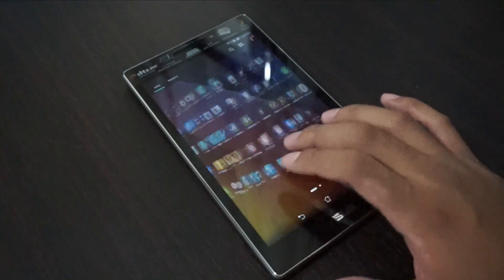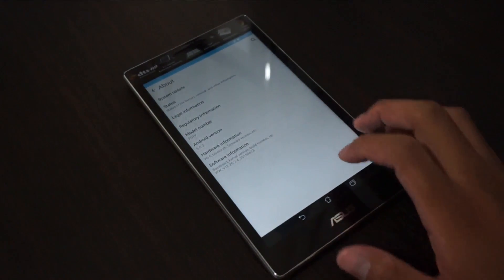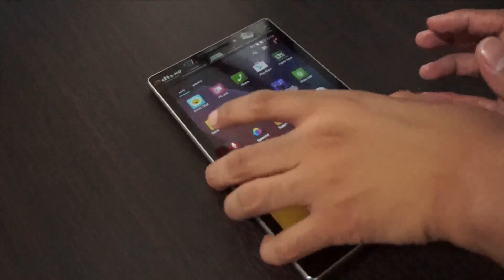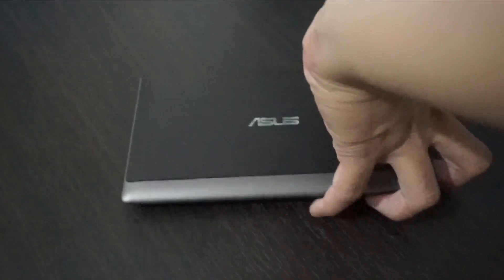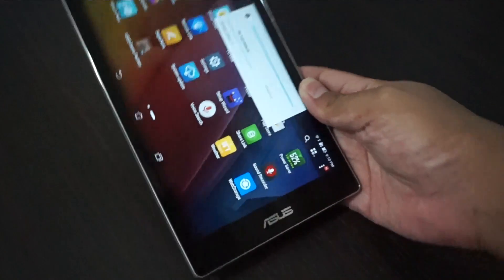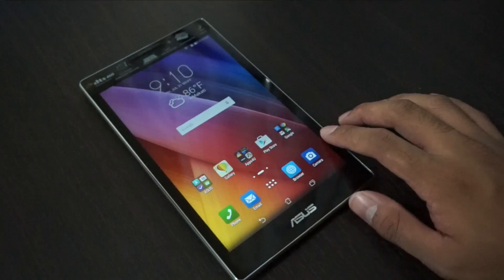Let's check the settings — we have Android 5.0.2 running on Asus ZenUI. This one is really good, very fast, and light. I really like its design — although it's made for portrait use, it also looks great in landscape because of the Asus logo and the textured back. This is one of the best designed tablets from Asus so far, and at its price range it outperforms most Android tablets out there.